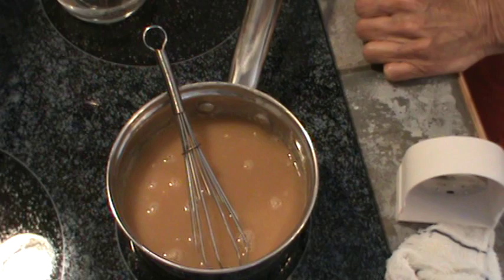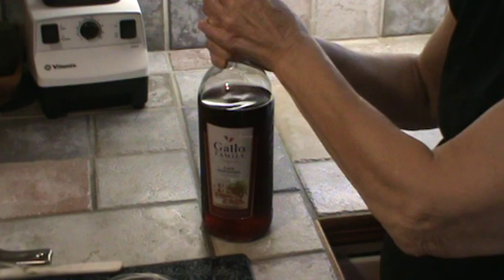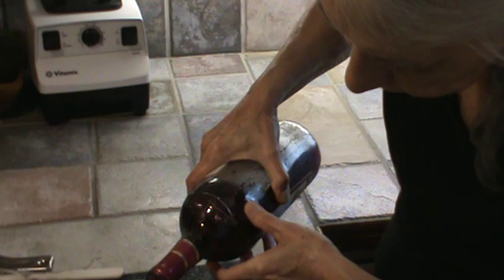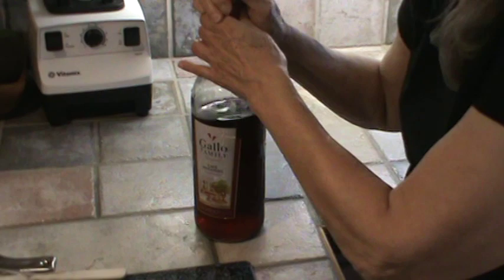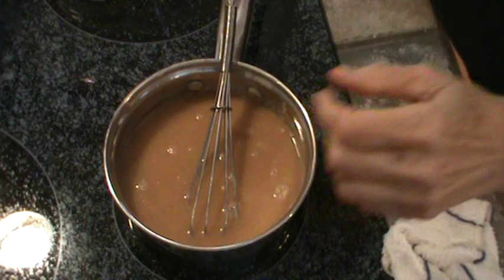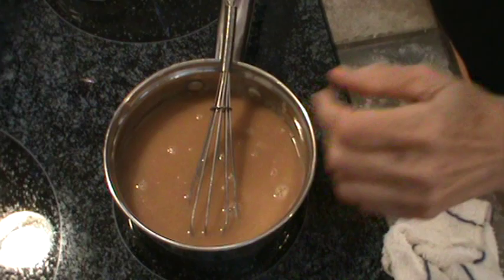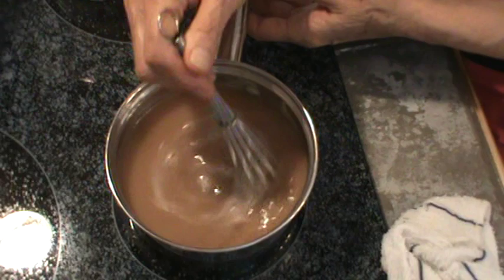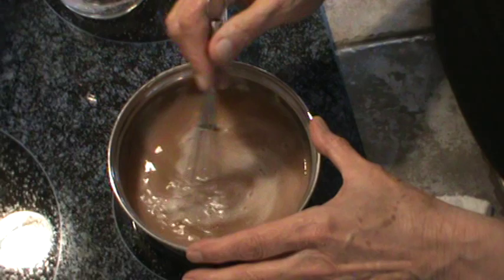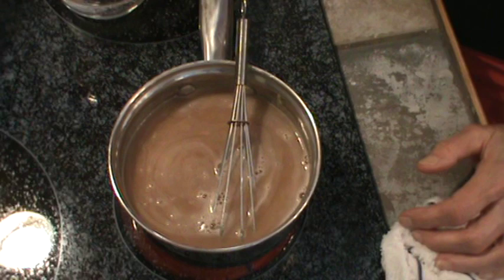I'm going to bring this up to a boil, so I'll turn it back to medium. What I'm going to add is one half cup of the same wine I use for cooking — this is Zinfandel, a California wine. I'm going to put in half a cup of red wine right into the gravy. Stir it around a little bit, and now you want to simmer it for maybe 10 minutes. It will come up to a boil and get thicker. If it gets too thick, add some more water; if it's too thin, just cook it a little longer.